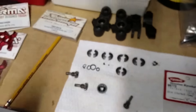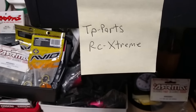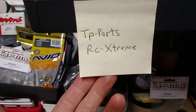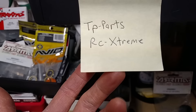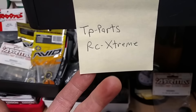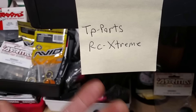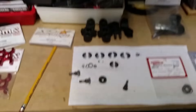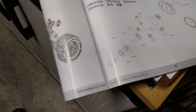I want to give a shout-out to Thomas P — if it weren't for him, I wouldn't have ever found out how to bulletproof these diffs. That's his site right there. Thomas P deserves a huge shout-out. TP Parts, RC Extreme — he does unbelievable videos as well. I'm basically following his pathway and taking his expertise on this whole matter.